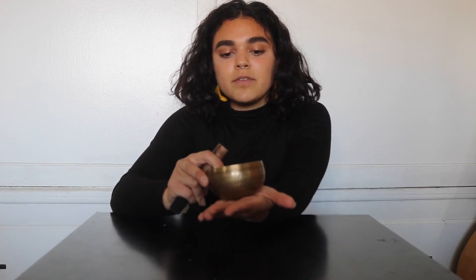I'm going to ring this singing bowl. It's a very different kind of vibration that you can feel in person, but you will only be able to hear since you're watching me on video.